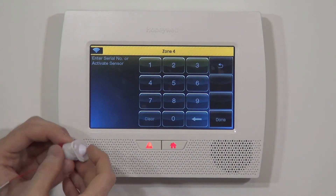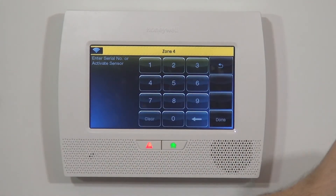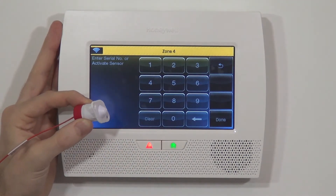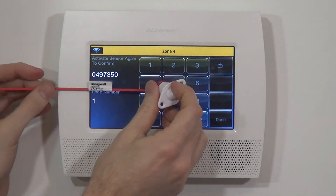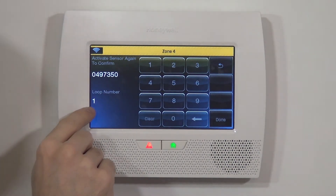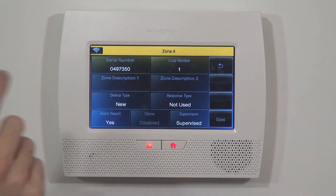The better and easier way is to activate the sensor three times. With the 5800 RPS, simply push the button in — door closes — then let go and it pops out; that's activation one. Close and open again for activation two — we hear the beep. We can verify the serial number matches: 0497350. After the third activation, the panel auto-detects the proper serial number and, more importantly, the proper loop number. Since this was a template zone for a 5816 set to loop two, the panel now corrects it to loop number one.